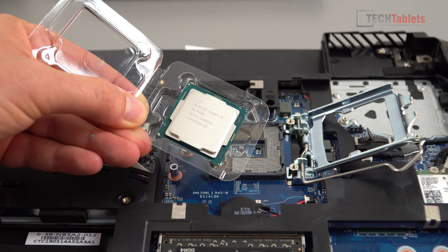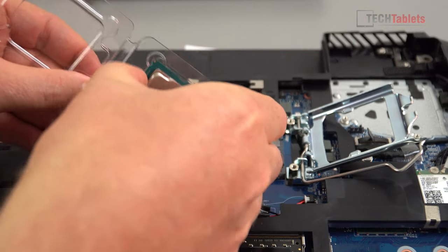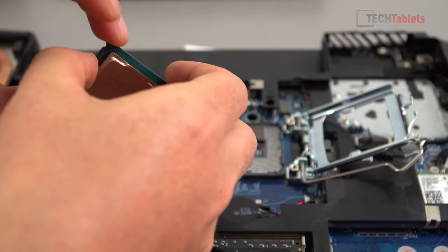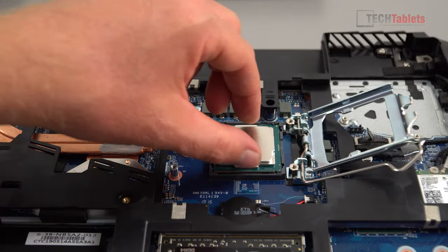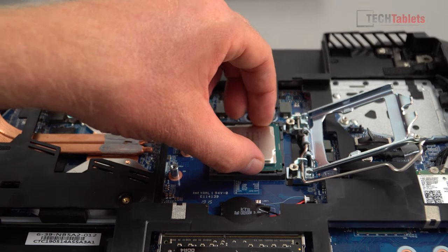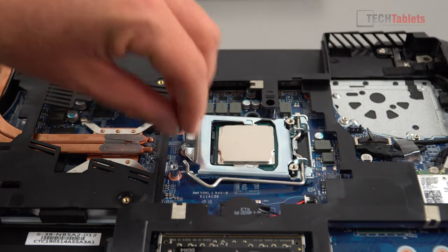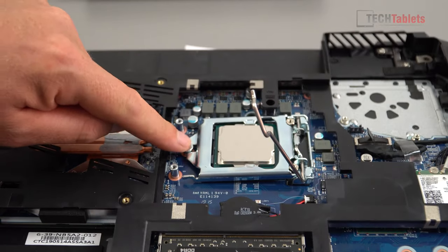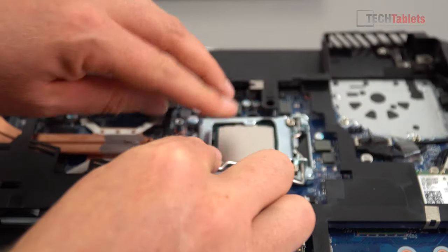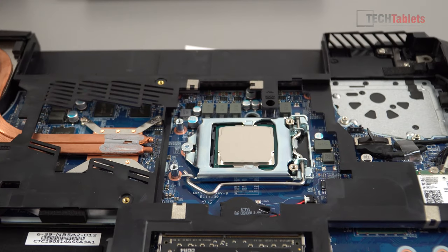Here is the new CPU — the Core i5-9400. I'll take it out of its packaging, align that little arrow in the corner, and slot it in place. You can't put it in the wrong way. Then repeat the process of getting the retention clip underneath the screw and pushing it right down — the CPU is now installed. This is very easy to do.